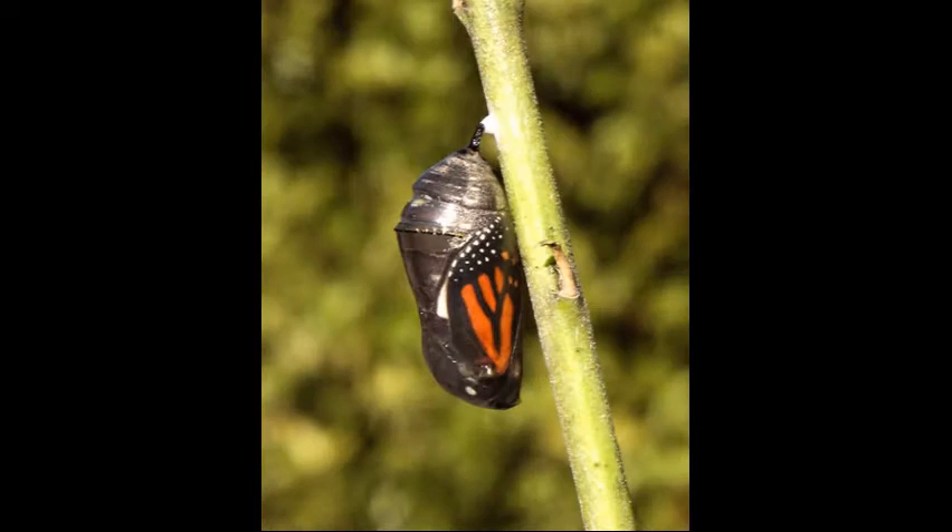Before the butterfly emerges from its chrysalis, it is dark and the wings can be seen through the casing.